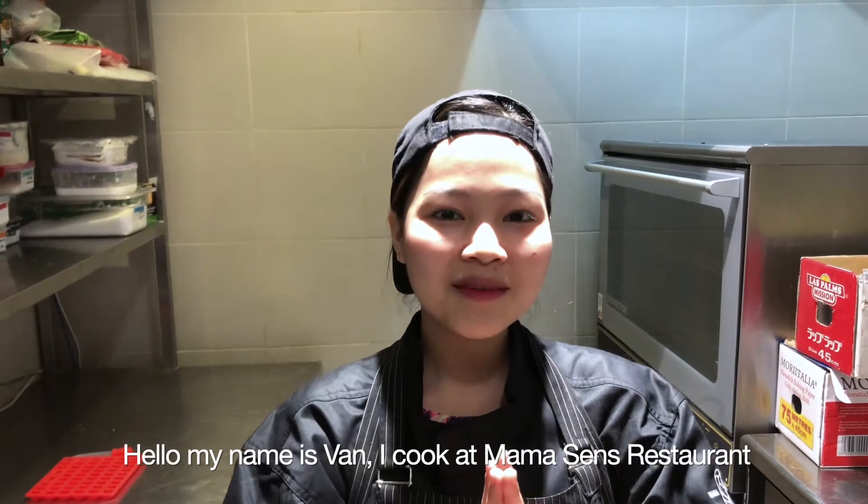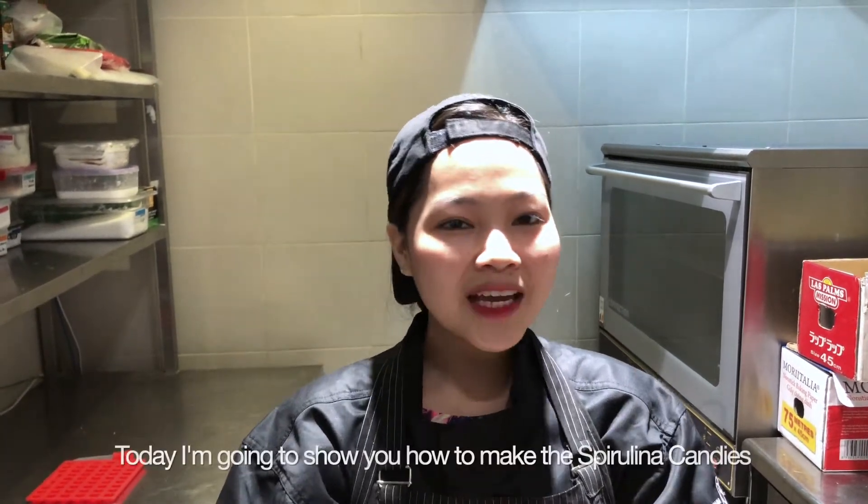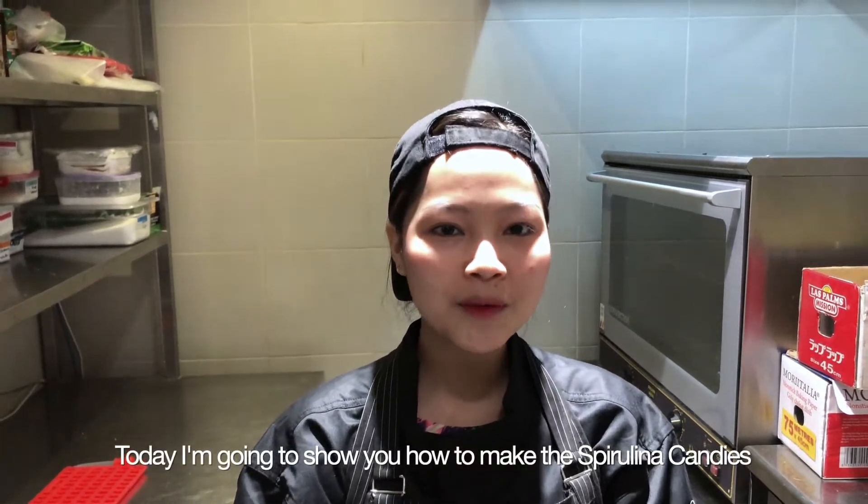Hello, my name is Van. I'm cooking at Mama Sen restaurant. So today I'm gonna show you how to make the spirulina candy.